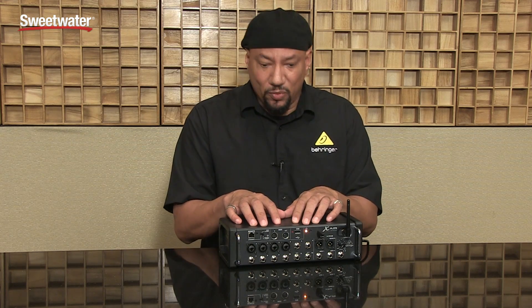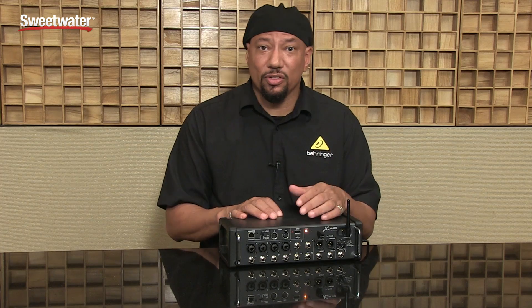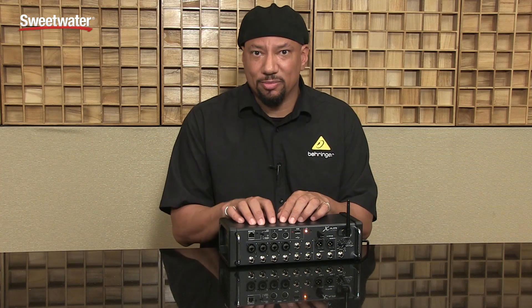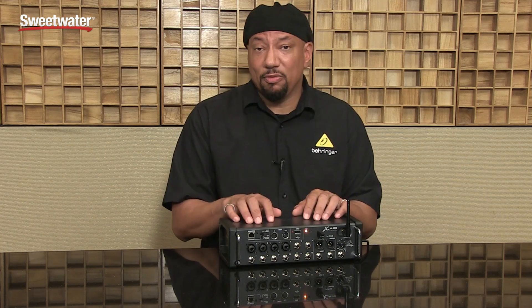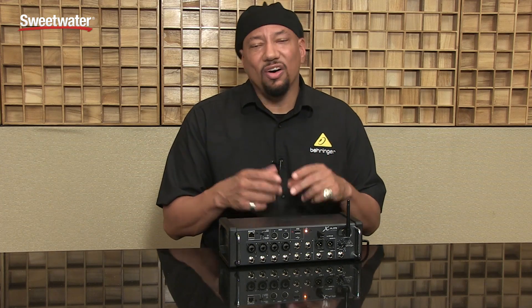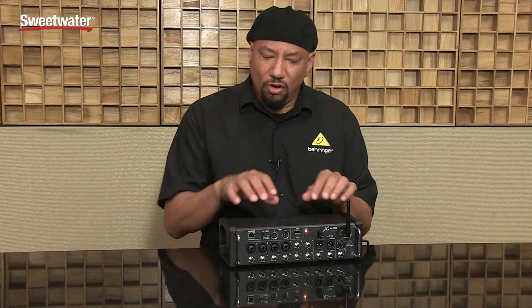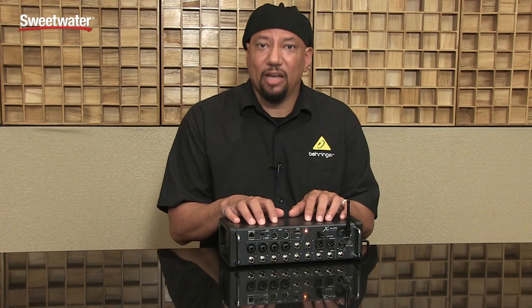Now that I'm connected to it, the channel strips are very much the same as the X32 family. I still have great EQs, compressors, noise gates, and limiters — all those things are there before I get to my effects. I have four stereo effects for great reverbs, choruses, delays, and all those wonderful effects, plus EQs to throw across the master bus if I want to. All those things are built in and controllable via the tablet.